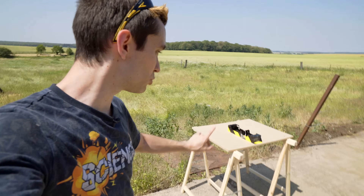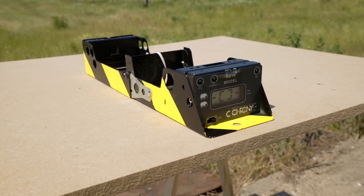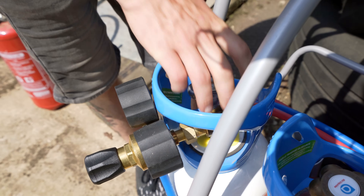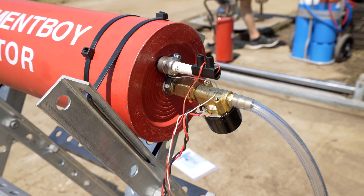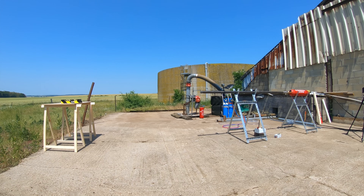Pour ce premier tir on va tirer au-dessus d'un Chrony, qui est un appareil de mesure normalement utilisé pour les balles de fusil. On va tirer dessus et commencer à regarder le slow motion avec ses deux gros bébés. C'est parti, premier tir ! Mesure de vitesse avec les Phantom — go !